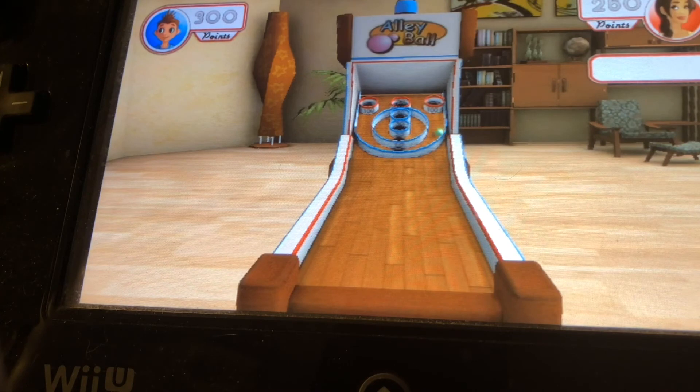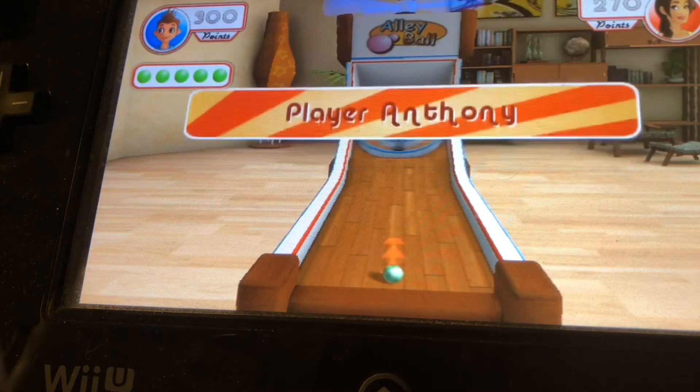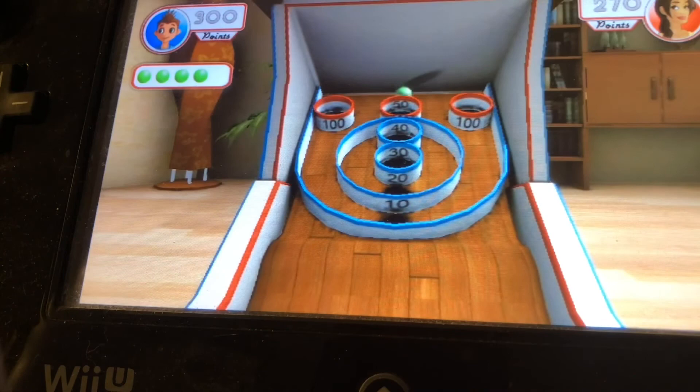I'm guessing they call it Alleyball because Skee-Ball must be a trademark and they don't have the rights to it for a party game collection.